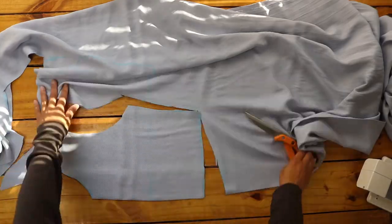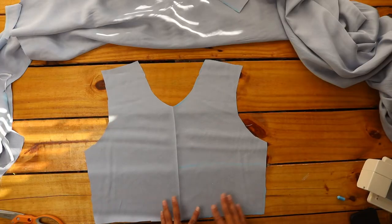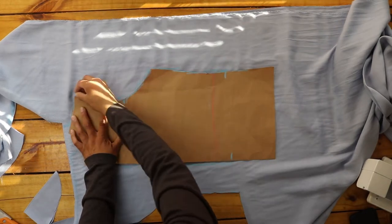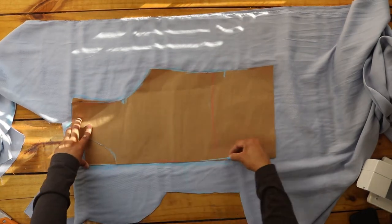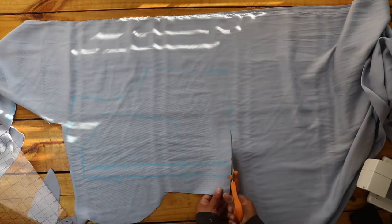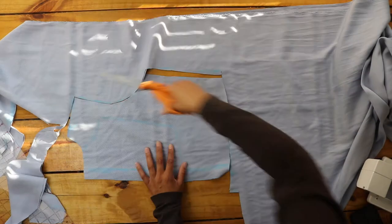For the back, I marked my pattern onto my fabric, not on the fold. I marked a line at the waist and added an inch to the inner side. I cut two of these out.